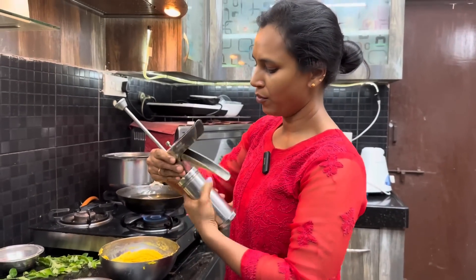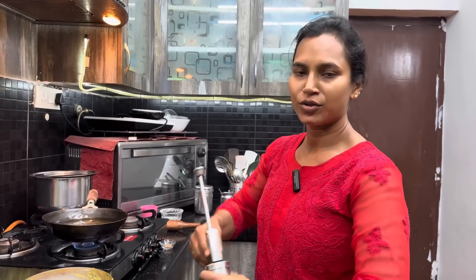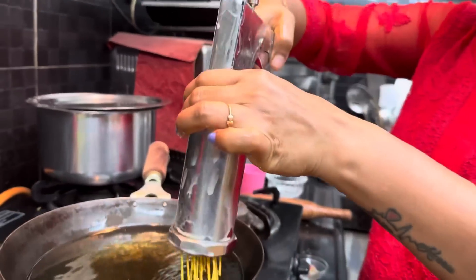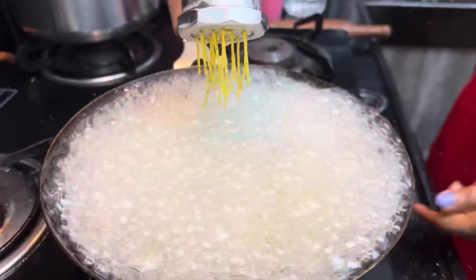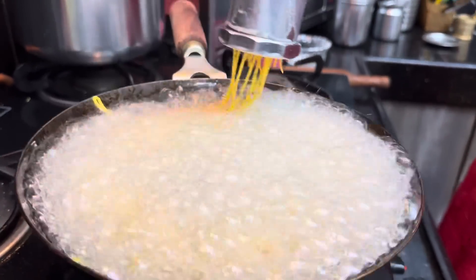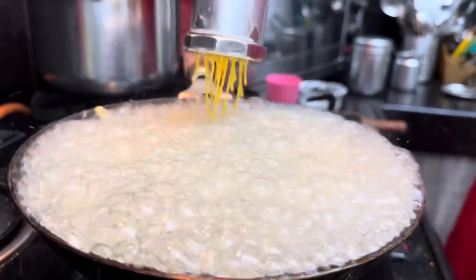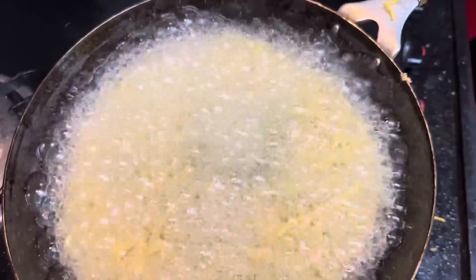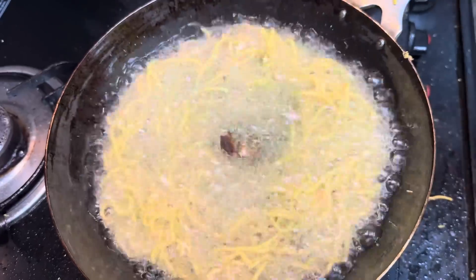When we cook the rice, we cook the rice and cook the ingredients. If you want to cook the ingredients for 3 minutes, you can cook them in the pan.